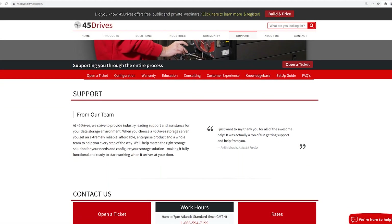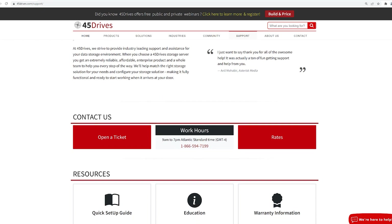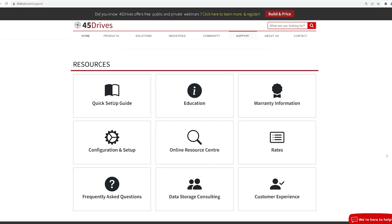So when we say we're going to support you through the entire process of solving your storage problems, we truly do mean it. Obviously, we have tons of resources and documents to help educate you in order to make the best decision for which storage product or products best suit your needs. However, we are not just going to build these units for you, ship them to your door, and then you will never hear from us again. That's not what we're going to do.